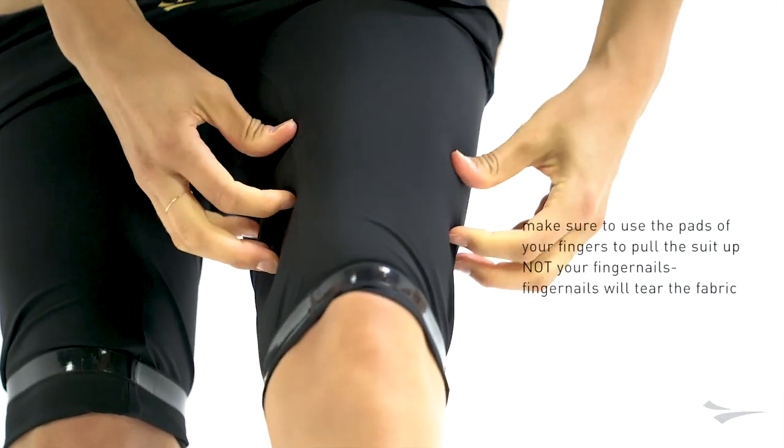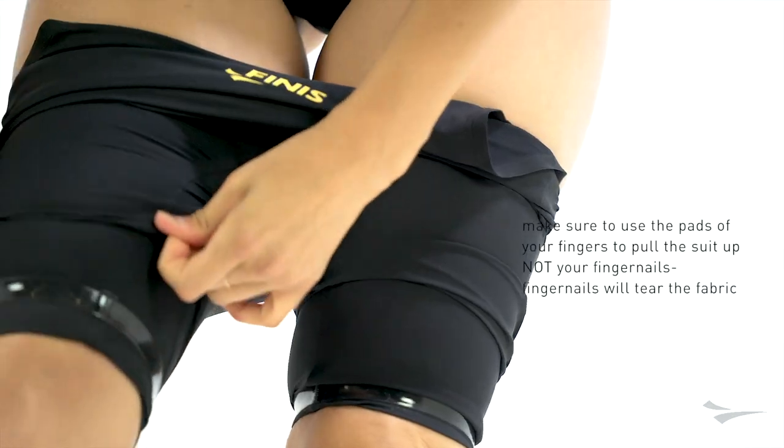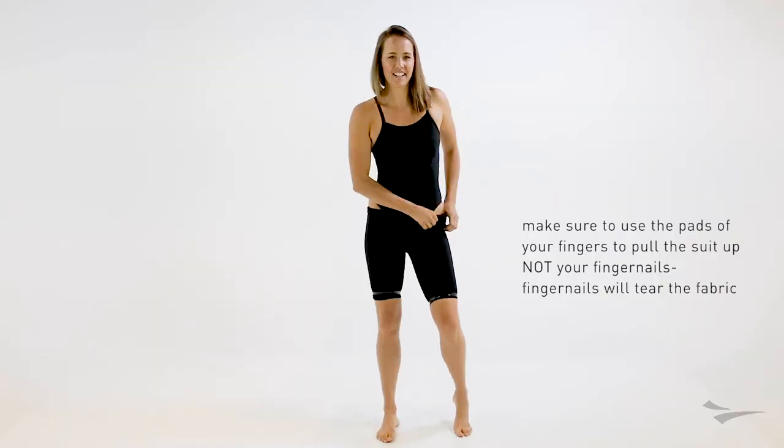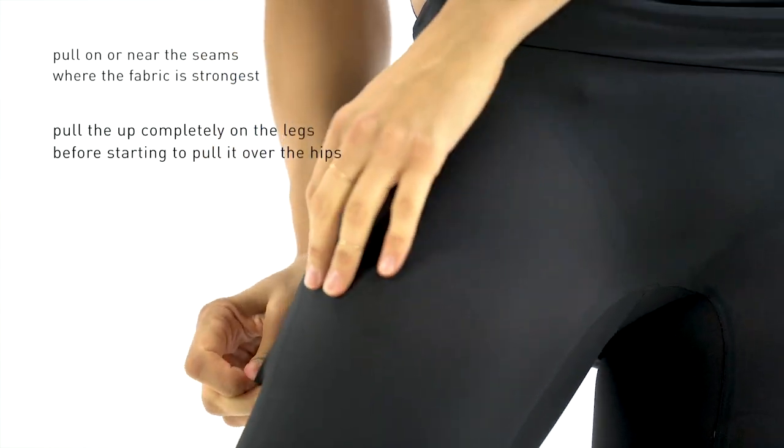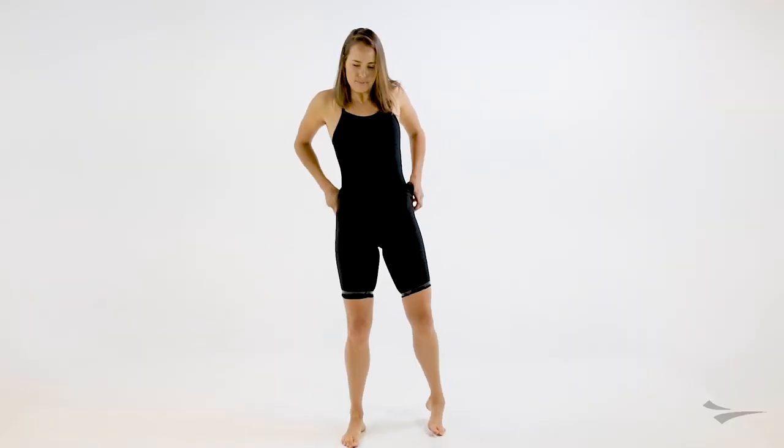Make sure you use the pads of your fingers to pull up the suit and not your fingernails. Fingernails could tear the fabric. When you're pulling the suit up your legs, pull on or near the seams of the fabric where it's strongest.